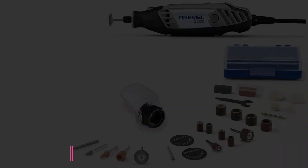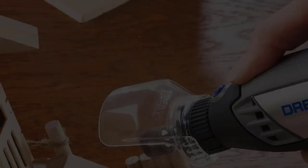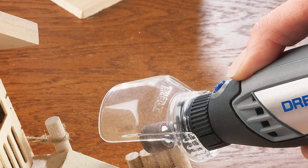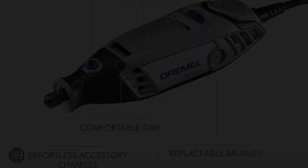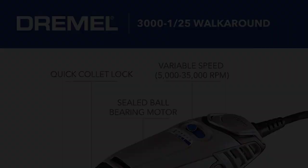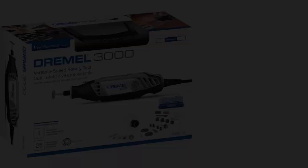Starting at number 1: the Dremel 3000 Variable Speed Rotary Tool with Flex Shaft. Since they invented the high-speed rotary tool in 1934, Dremel has been crafting high-quality tools that can be used on a wide range of projects. The Dremel 3000 comes with a flex shaft and 25 pieces, and lets you grind, sand, and cut with a variable speed ranging from 5,000 to 32,000 RPM.